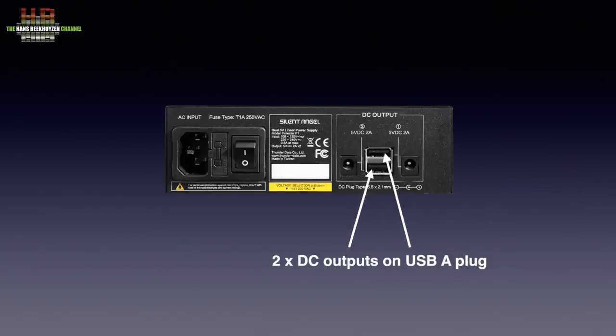By the way, there is also a Forrester F2 that has two 12-volt DC outputs — one output capable of delivering 3 amps and the other 1 amp.